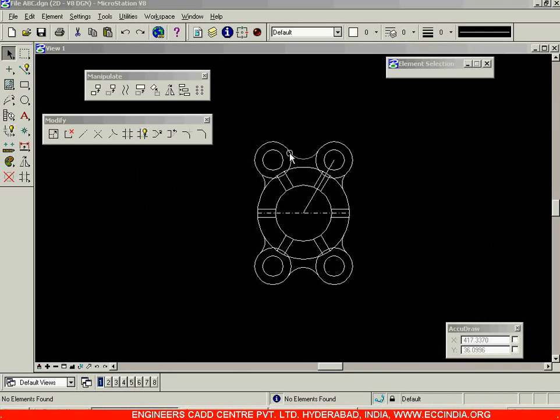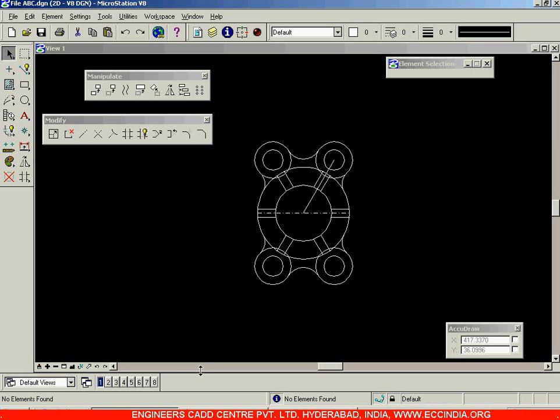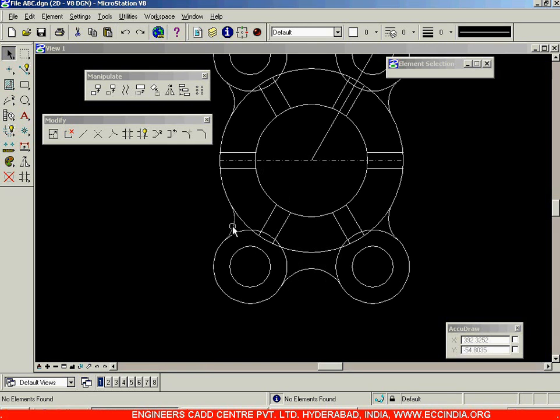After drawing this figure, when you look at the actual given drawing you will notice that near these circles you do not have entire circles — these are made up of arcs. So you need to trim the remaining portions. Select this arc and this arc as the two extremities between which you'll be erasing this portion from here to here. Select the trim option and click on this arc — in this way you have removed that portion. Left click to accept it.